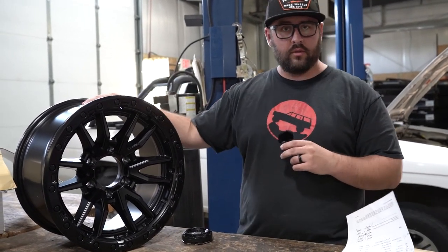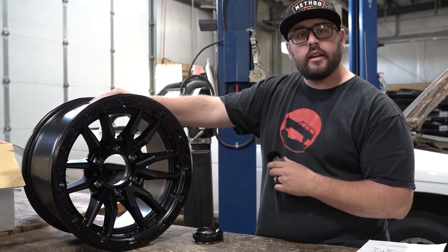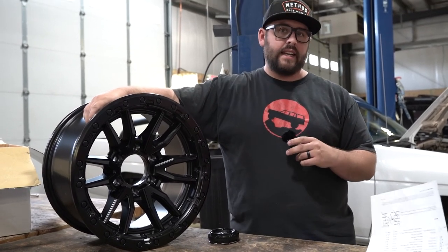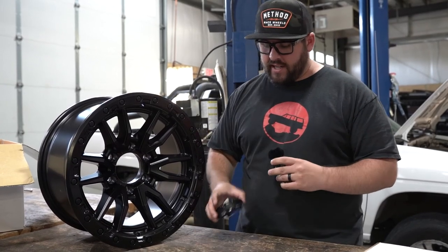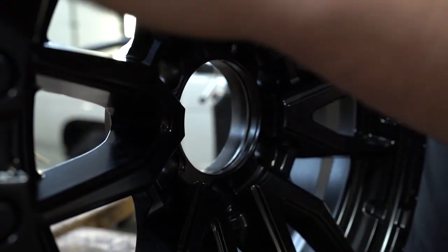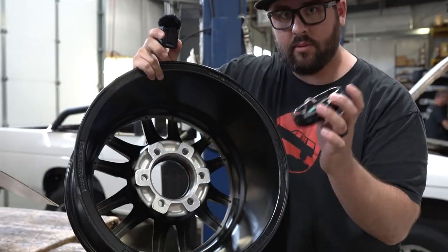We will not be doing Fuel Rebels on this thing. As much as I would love to, because it would look awesome and match his Colorado, it's not going to work, and I messed up. The reason why these won't work is the factory hub bore I need is essentially 106, which is what these are. The problem is it has this snap-in center cap, and the hub bore is measured from the inside of that lip — it does not take into account the snap-in portion up here.